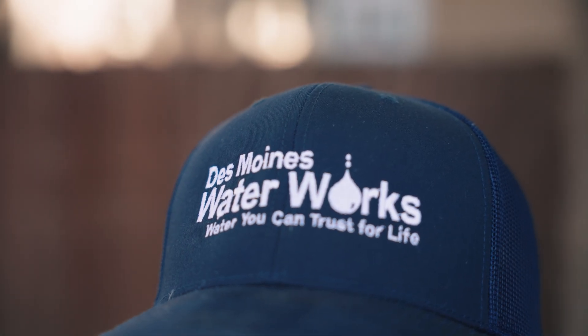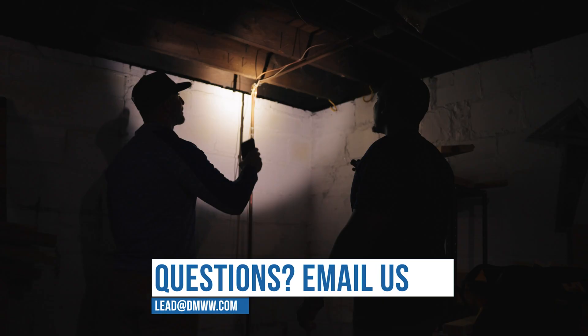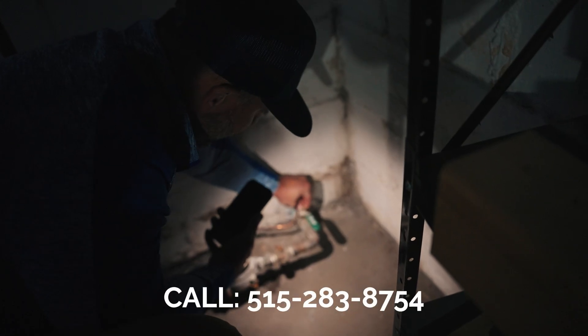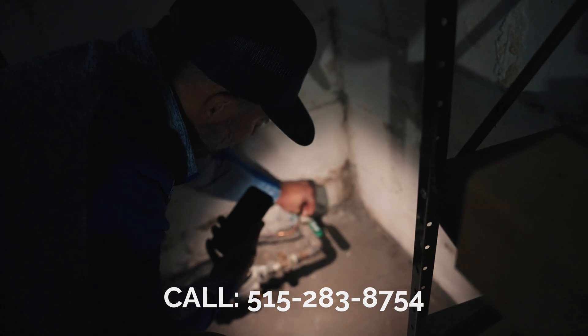Des Moines Water Works thanks you for completing your service line material survey. For more information or if you have questions, please email lead@dmww.com or call us at 515-283-8754.